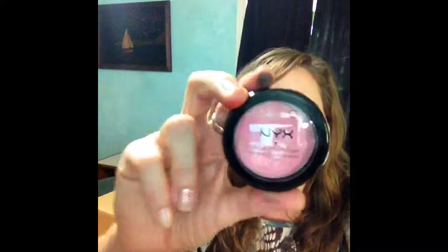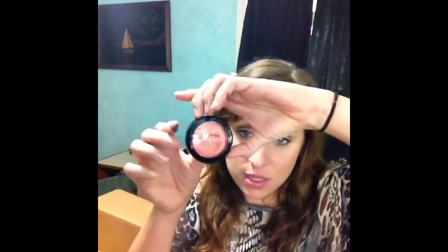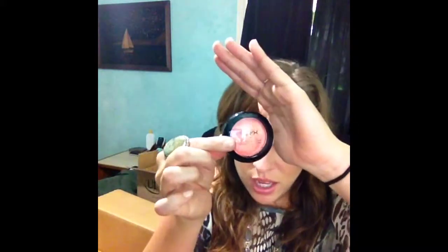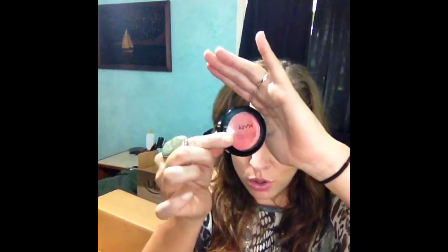Cream blushes — I have the NYX cream blush in the red and I use that with a really light hand. So I got the Rouge Cream — the cream blush — in Boho Chic. It's like a rosy pink. Then this one is called Tickled. I love the name. Holy cow is this one a crazy color — when you turn it in the light it's got like this duochrome effect almost.